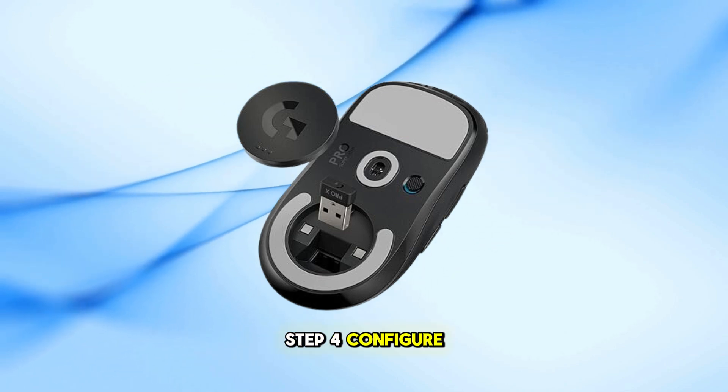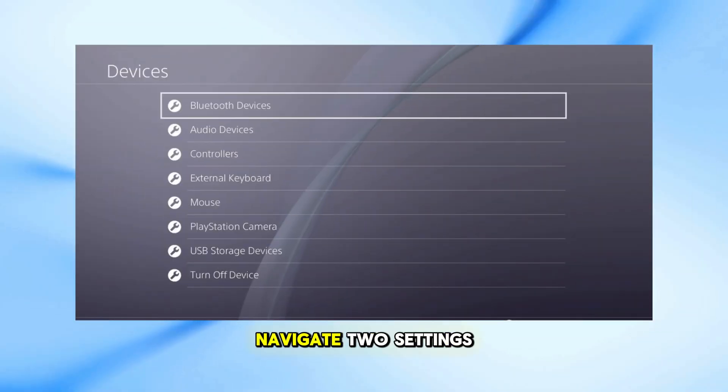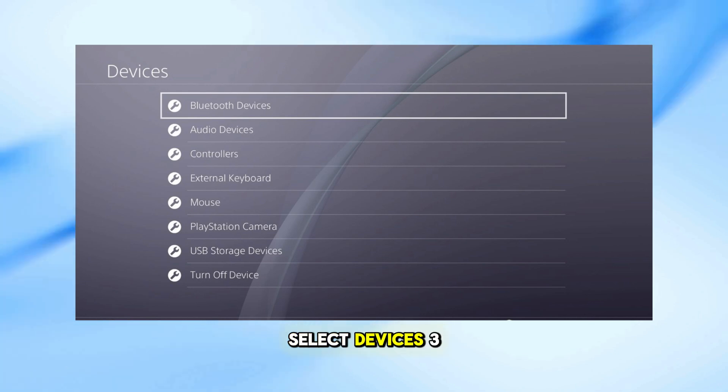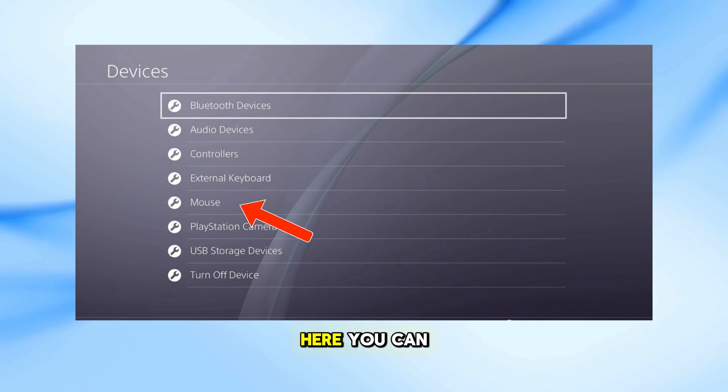Now configure your PS4 settings. From the PS4 main menu, navigate to Settings. Scroll down and select Devices, then choose Mouse. Here you can adjust the settings to your preference.